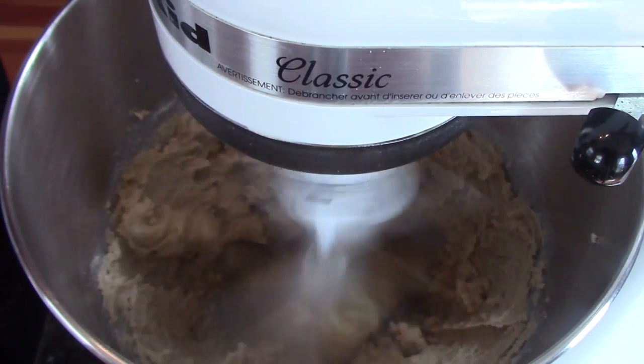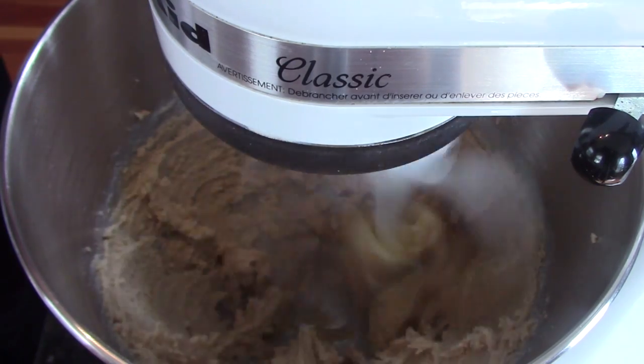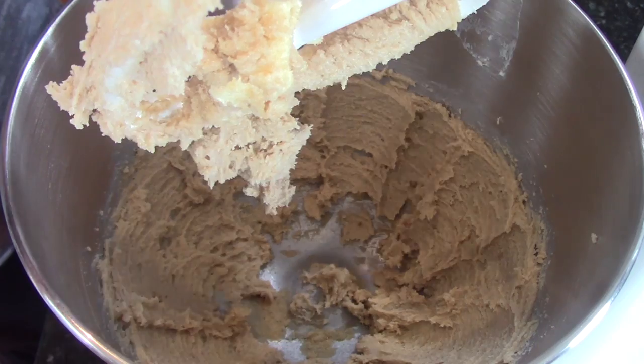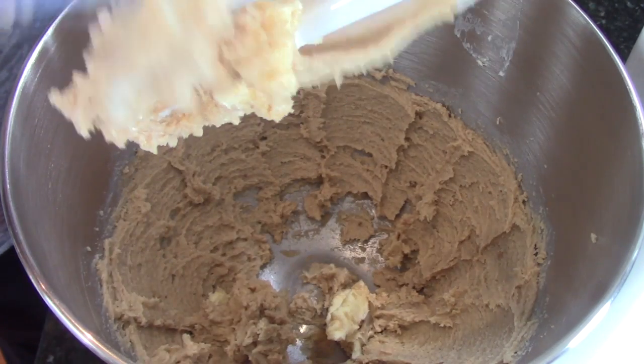So we're going to start out with creaming our brown sugar and butter together. We're using a half a cup of butter or one stick softened at room temperature, as well as a half a cup of brown sugar. Make sure that it is packed though.